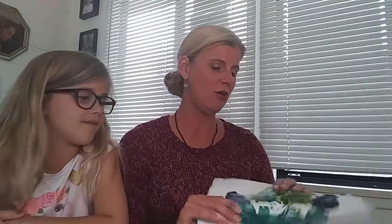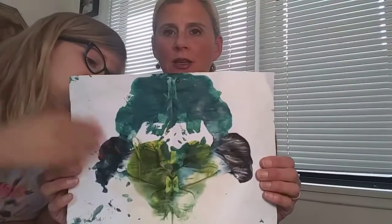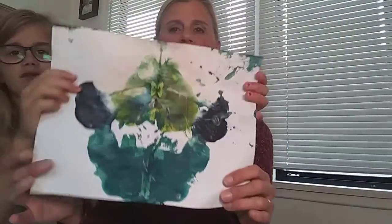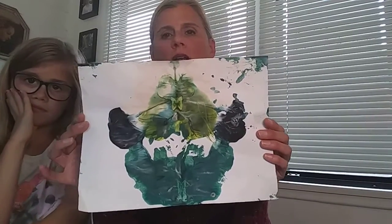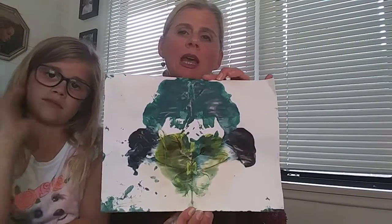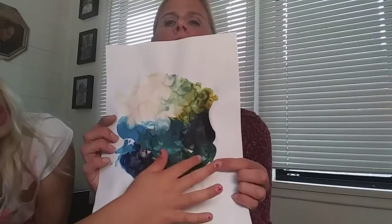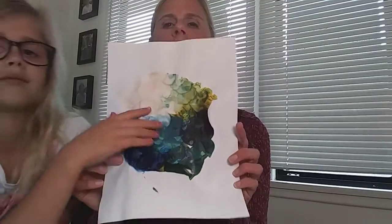We're gonna make splat art next! Evie, do you want to show them how to do the splat art? You can show them your picture that you made. Evie's is kind of cool — she did this, and look at all those shades of green. It kind of looks like a gorilla face, and when you turn it the other way it's a flower! That's what's so cool about splat art — you can hold it different ways and try to decide what you see. Charlotte made one that looks like a peacock, with the little bird beak and all the feathers.